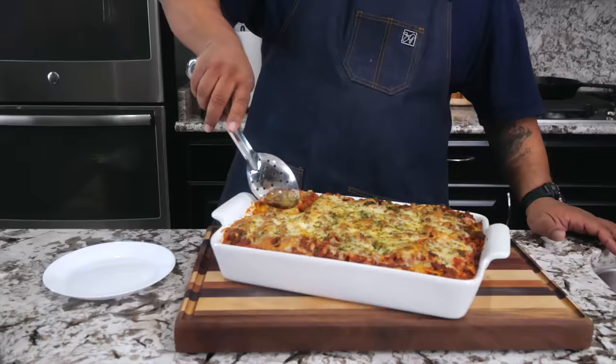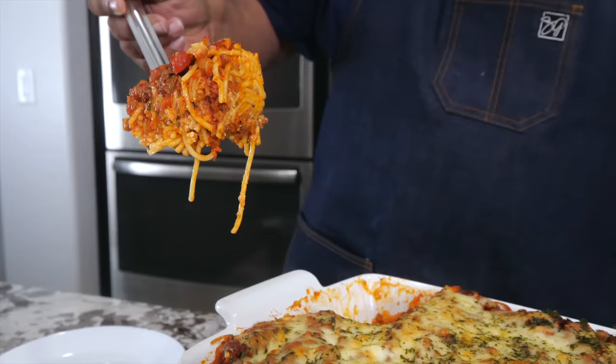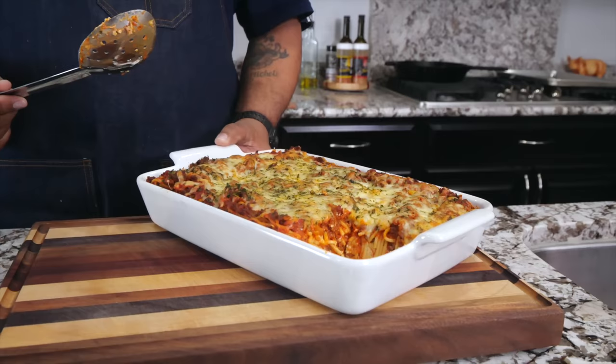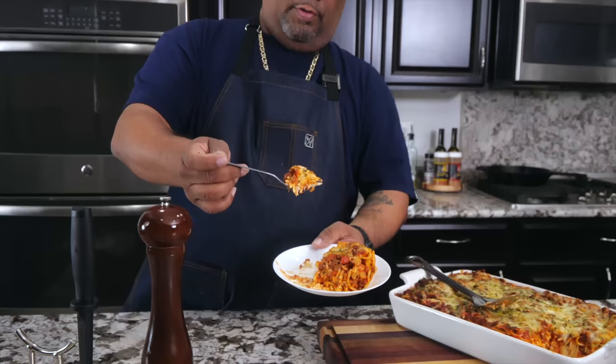I'm showing you what it looks like when you layer it — that right there is what you want to have. When you serve it hot, that cheese becomes all ooey and gooey. I had to let it settle a bit. Cheers, y'all.